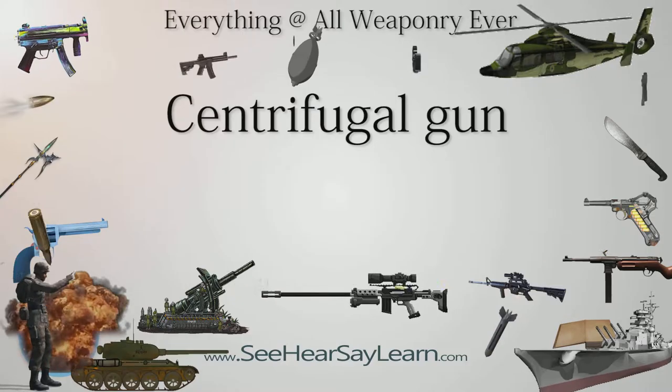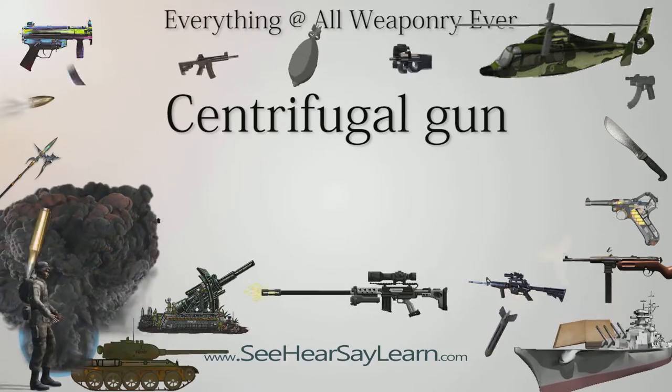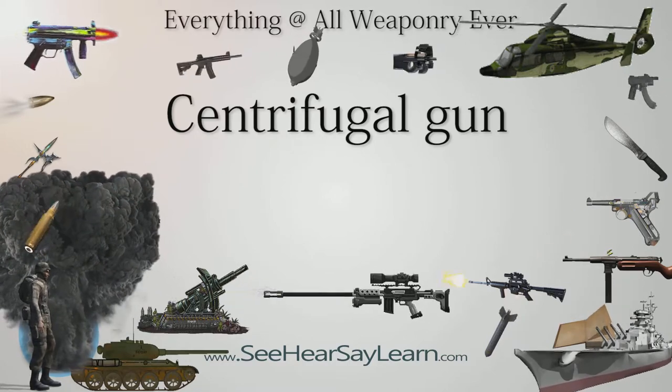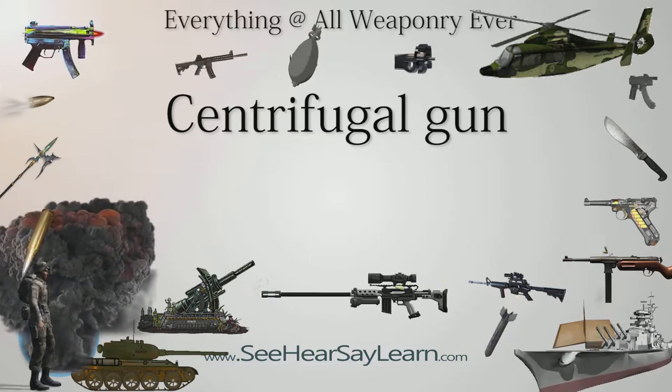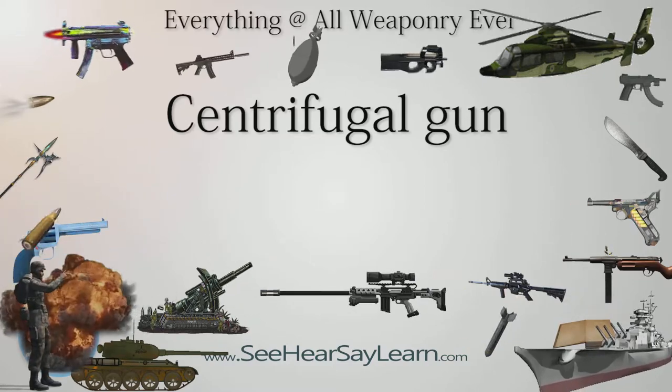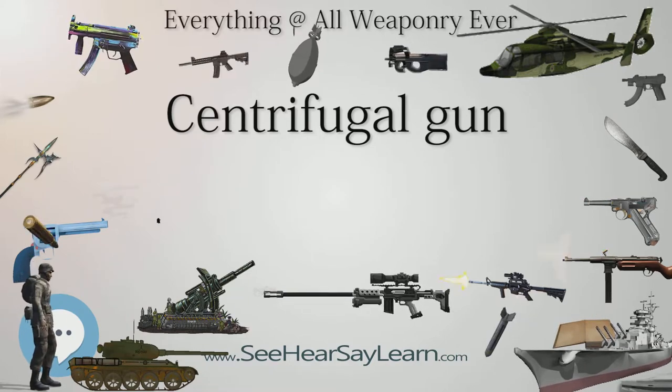A centrifugal gun is a type of rapid-fire projectile accelerator, like a machine gun but operating on a different principle. Centrifugal guns use a rapidly rotating disc to impart energy to the projectiles, replacing gunpowder with centrifugal force. A steam-powered centrifugal gun built by Charles Dickinson of Boston was tested during the American Civil War.